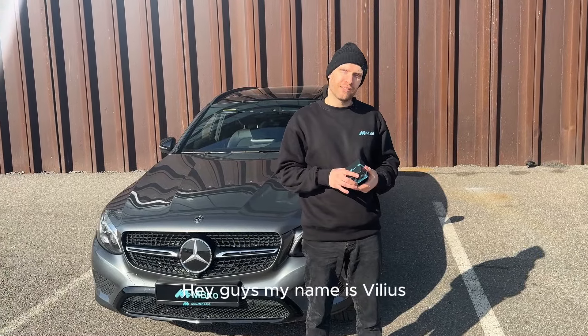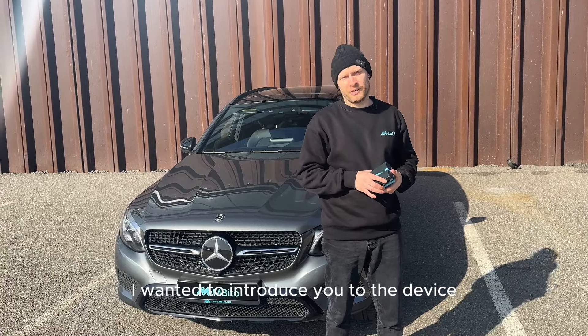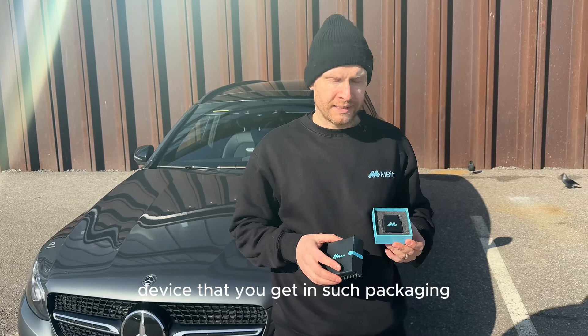Hey guys, my name is Willis, I'm the founder of Mbita, and today I wanted to introduce you to the device that we created. This is the Mbita OBD device that you get in such packaging.